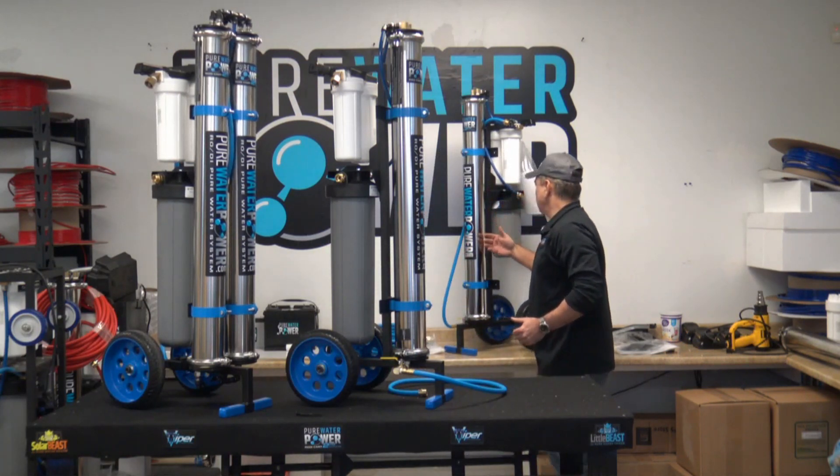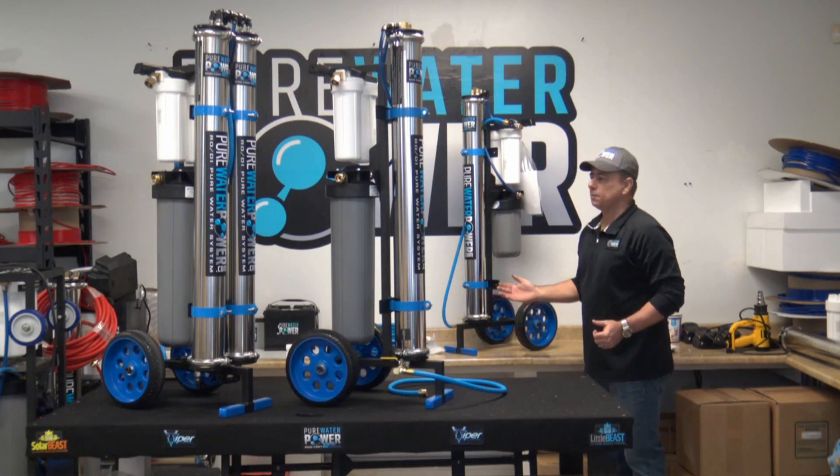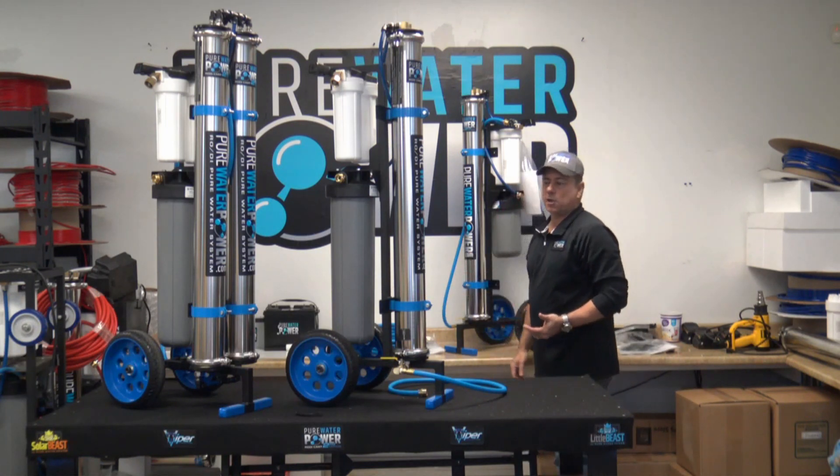Our single with a 10 inch DI cart is a little bit lighter and a little bit less expensive, with the same flow rate. The difference is that with the 20 inch DI, your filter is going to last twice as long.